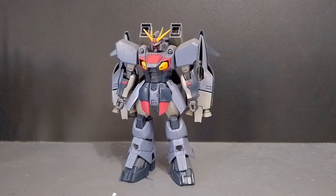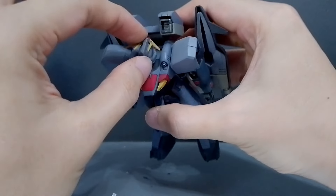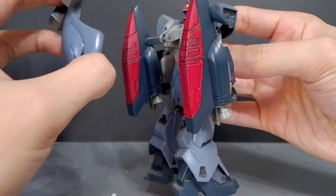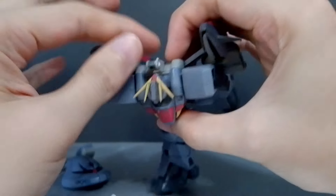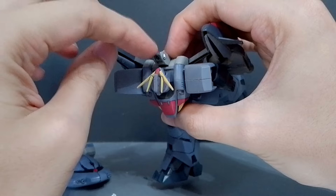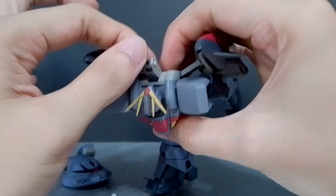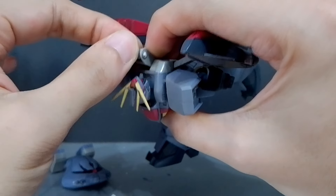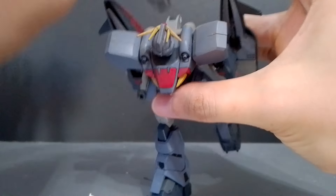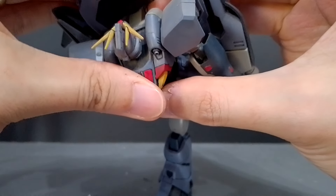The Ashteron is a transforming mobile suit. To transform it, you rotate the head all the way until it's facing back, then remove the crab head. Move the joint forward — you don't have to remove the crab head, you can leave it on the joint, but it's much easier to transform the body without it clashing. Then realign the crab head facing forward.